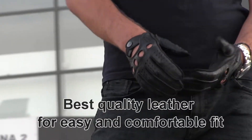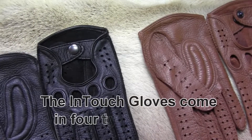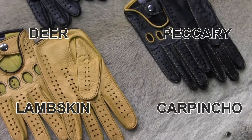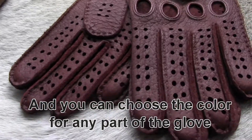Best quality leather for easy and comfortable fit. The InTouch gloves come in four types of leather: deer, peccary, lambskin, and carpincho. You can choose the color for any part of the glove.